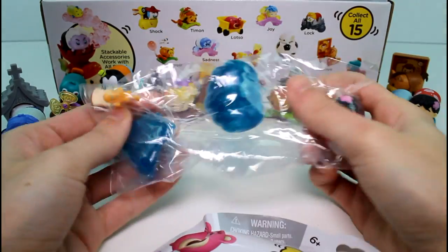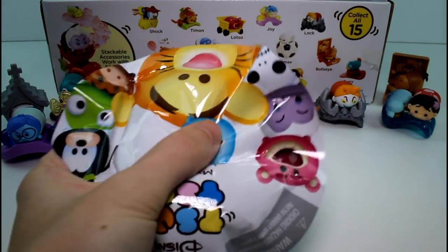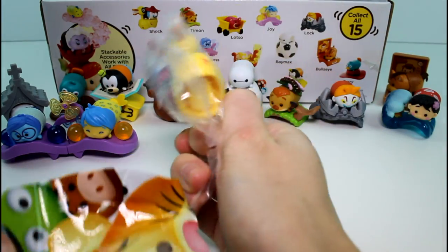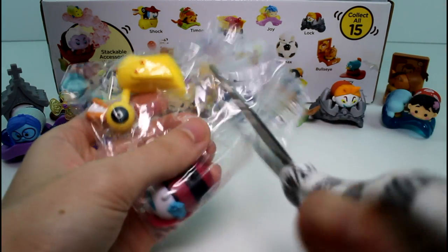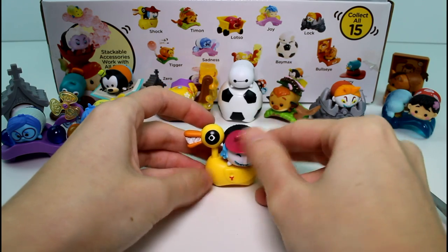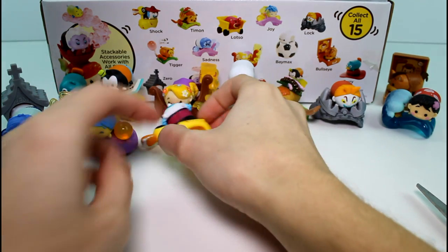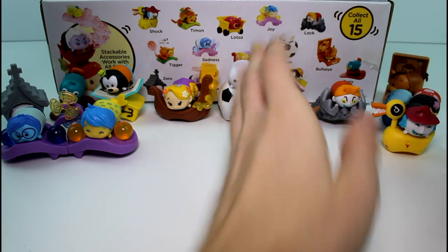We get Lilo again — duplicate. And then we have Shock! Lock and Shock. Let's get them out. This one's also pretty simple — she just sits on the back of the duck. Really cool.